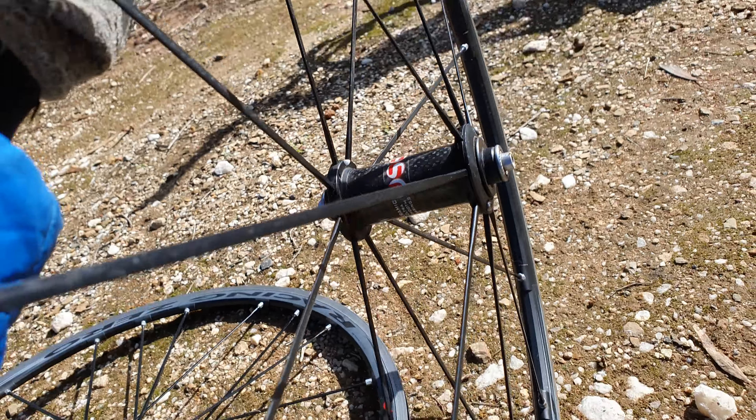So there you go — that's the Fulcrum Racing Zero. The rim surface on these is still very, very good. Not concave. Great pair of wheels. I do enjoy the Fulcrum Racing Zero. They are a nice wheel. I like them.